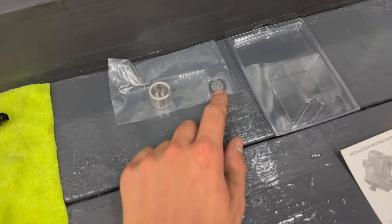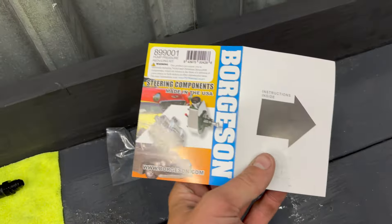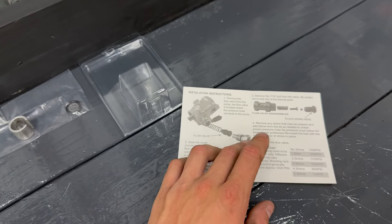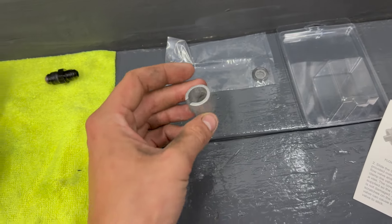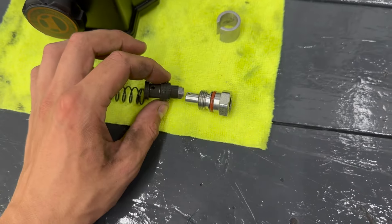Someone told me there is a pressure reducer kit, so I went ahead and got one of those to install. It's pretty simple — there's just a couple shims and an O-ring. This is a kit from Borgeson, fairly common, nothing too crazy. I'll throw the part number down below if anyone needs it. It comes with the shims, the O-ring, and a protective sleeve because you have to take the pressure valve out.